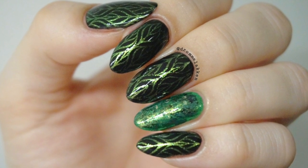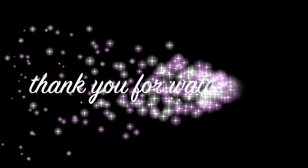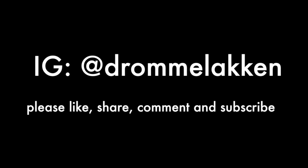Tag your designs with lookdml if you have been inspired. I hope you enjoyed this tutorial. Thank you for watching. Please like, share, comment and subscribe for more weekly manis. See you soon. Bye bye!